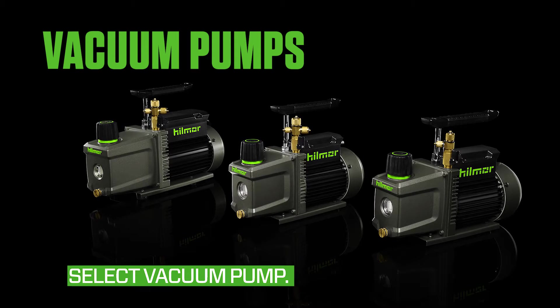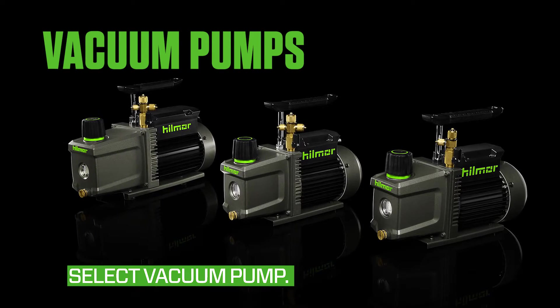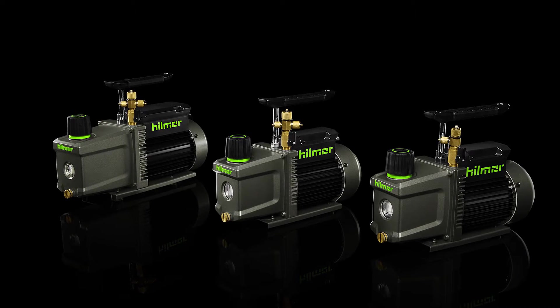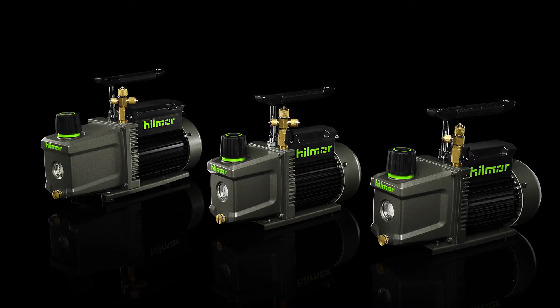Selecting the right CFM pump is critical to pulling an efficient vacuum. The CFM squared will give you the maximum system tonnage the pump should be used on. For example, a 5 CFM vacuum pump is rated for a 25 ton system.